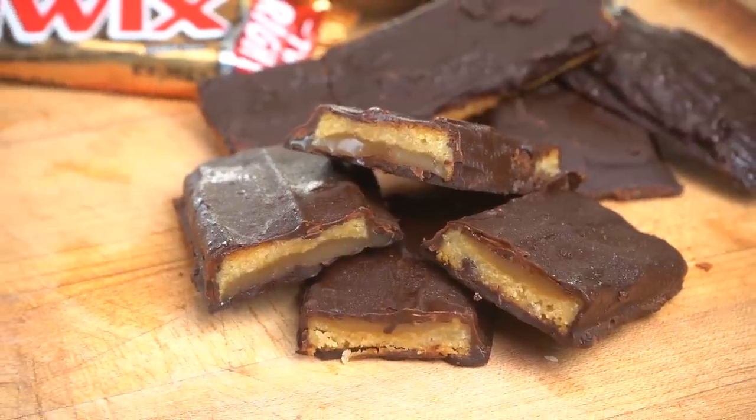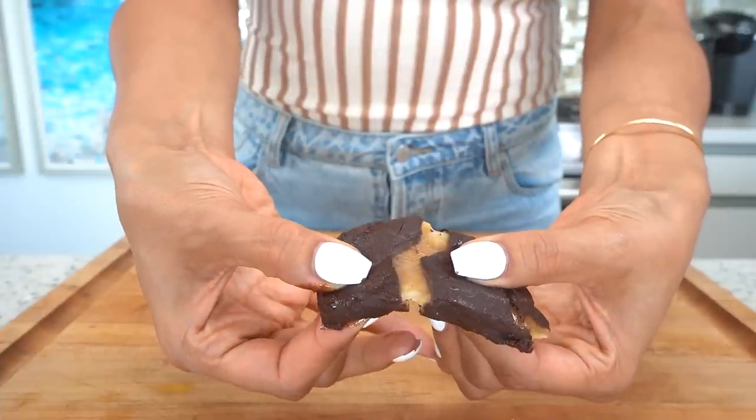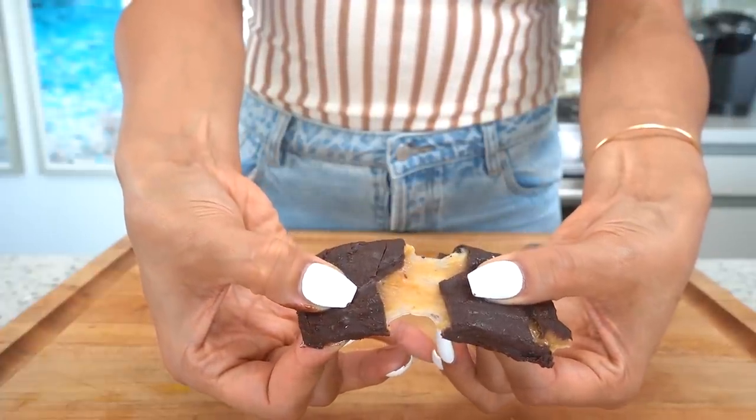I'm obsessed with Twix bars because you get the cookie, the caramel, and the chocolate all in one. Hey guys, I'm Myra from Low Carb Love and today we're making one of my childhood favorite candies but without all the carbs or the sugar.